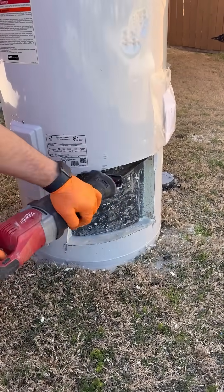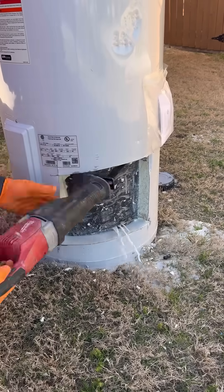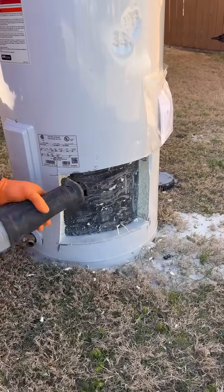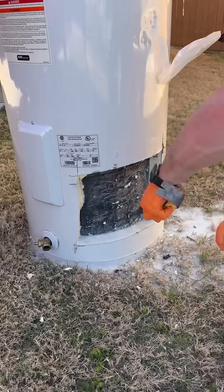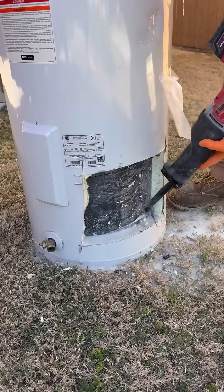In my area we have extremely hard water, which basically just means that our water has a lot of calcium and magnesium in it. These minerals will settle in these tanks, especially if the customer does not have a water softener or has not properly maintained these tanks by flushing them annually.